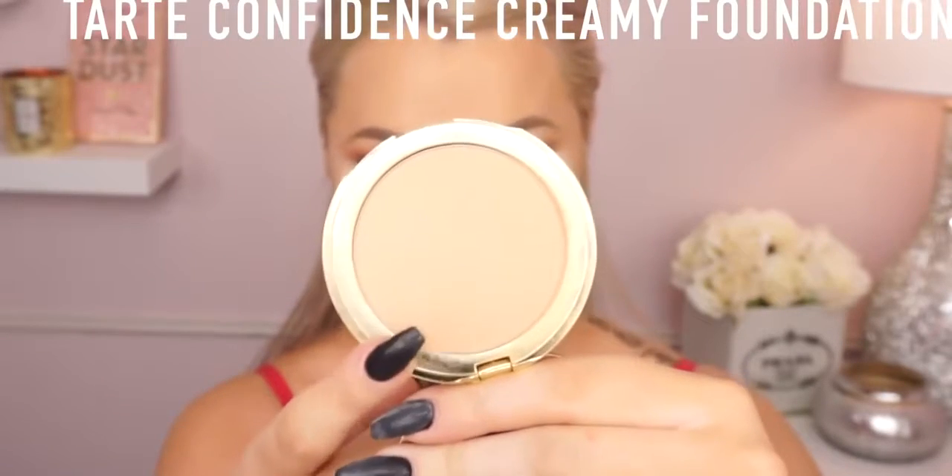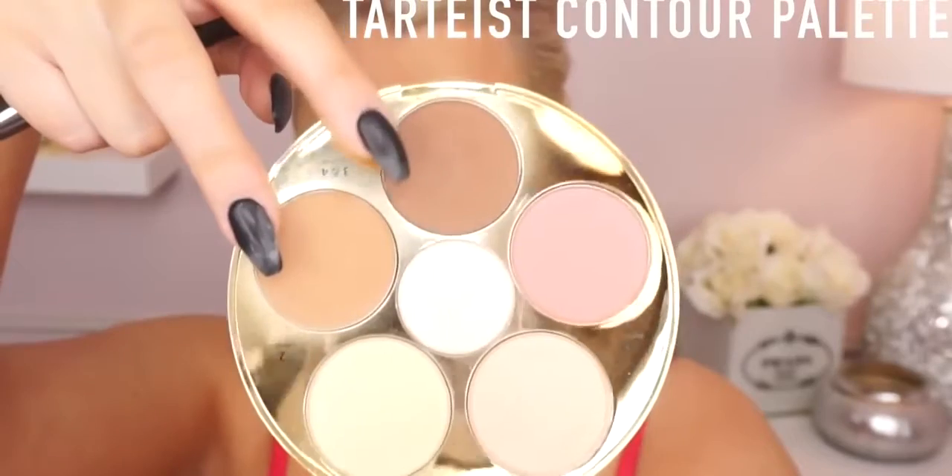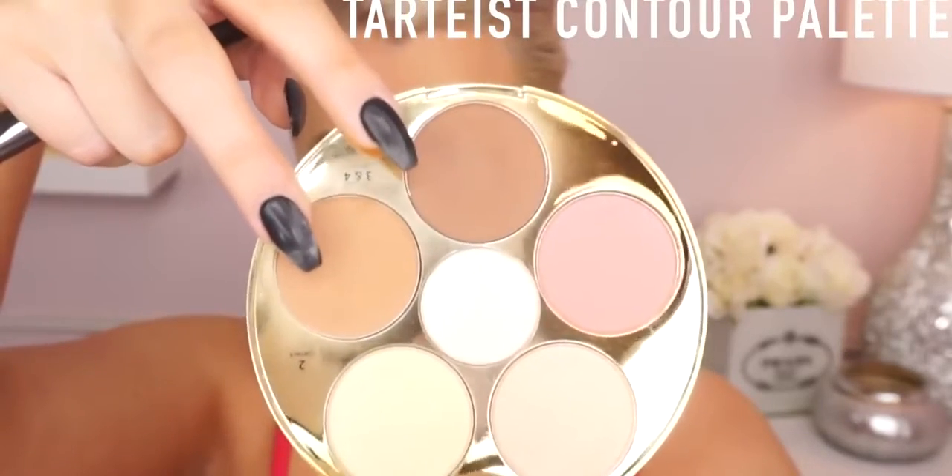Then I'm going to set my under eyes with Laura Mercier translucent powder as usual, and we're going to bake. Then I'm going in with my Tarte Confidence Creamy Foundation — I really love this formula, I think this is a neutral medium. I'm using that damp beauty blender to stipple that onto the rest of my face to set it. That's a good trick if you want your makeup to last longer.